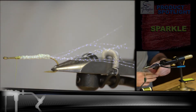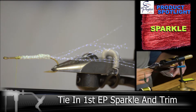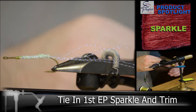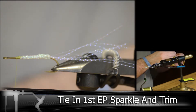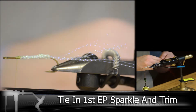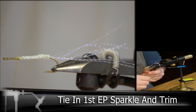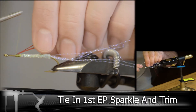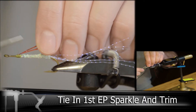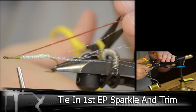Next, we'll be adding our first color of the EP Sparkle, and this will run down the midsection of the fly. I'll be wrapping half of this around the thread, and then tying it into place right on top. And then trim this to the length of the crystal flash.